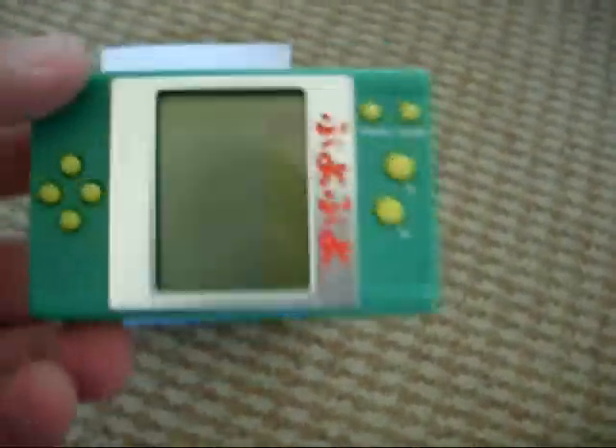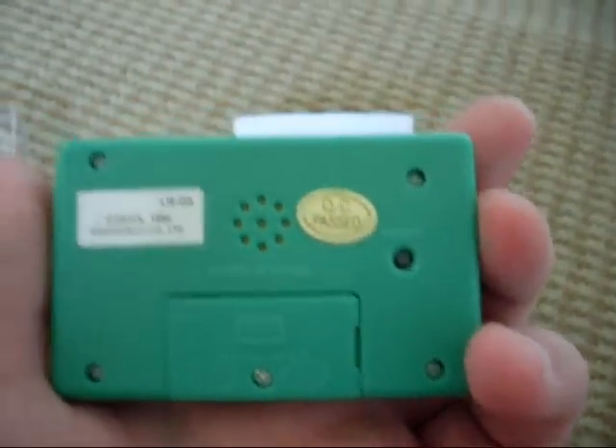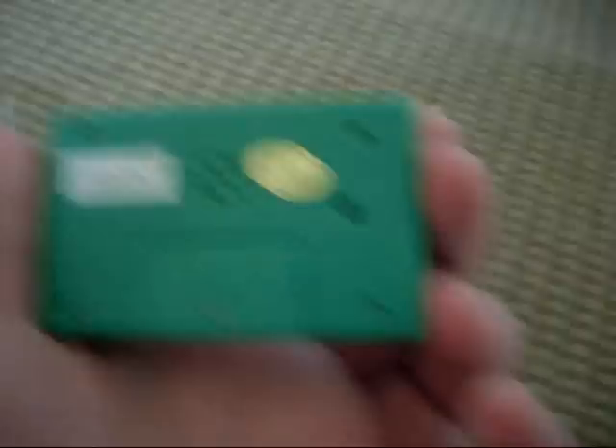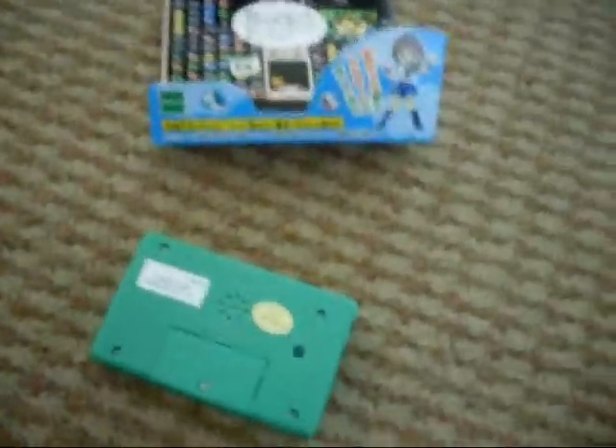So, the unit itself — let's pop that out of the case, and it looks alright, doesn't it? It's got buttons, and it says here copyright Sega 1992, copyright handheld code limited, QC passed, and it takes two of those batteries.